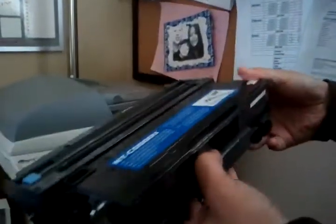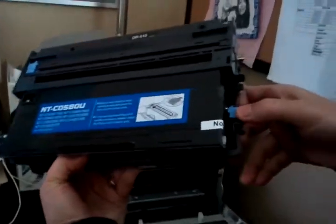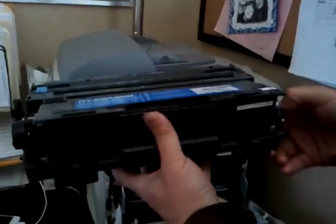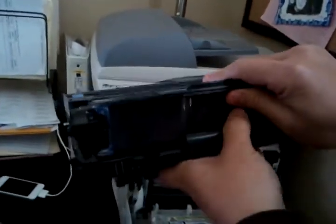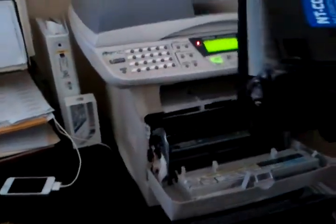To take out the toner cartridge, there's a blue little lever right here that you push down, and then you can lift up on the actual cartridge to pull it out. This is the drum right here, and you don't want to touch that, and then this is the cartridge.